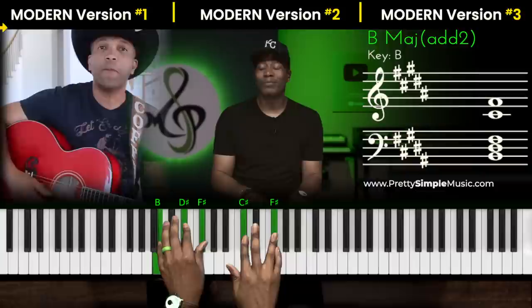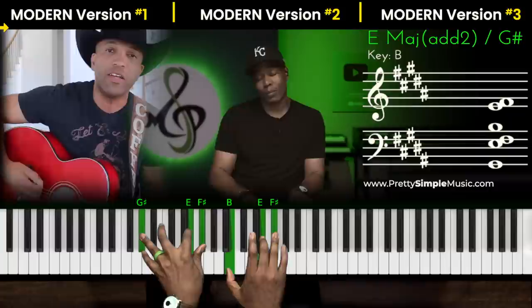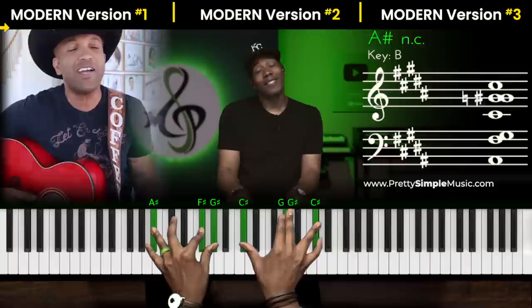Now before we go to the fancy chords, let's keep it simple. Here we go. We're in the key of B — it's like minor. E. He is mighty to save forever. Nice suspended chords. He rolls and conquered the grave. Jesus conquered the grave.